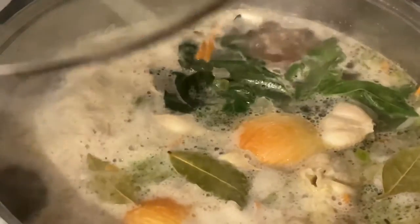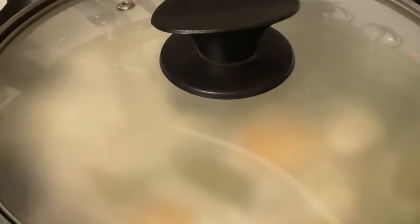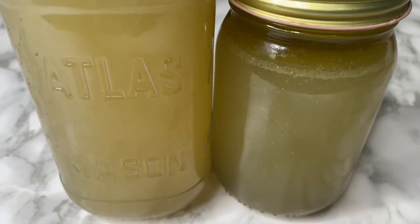So now it's come to a boil. I'm just going to close the lid and turn down the stove to between medium and low and leave it for two hours.